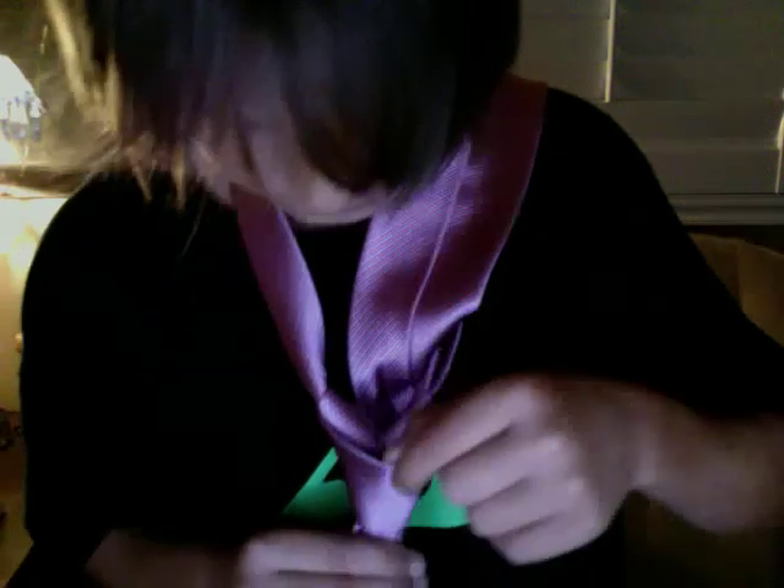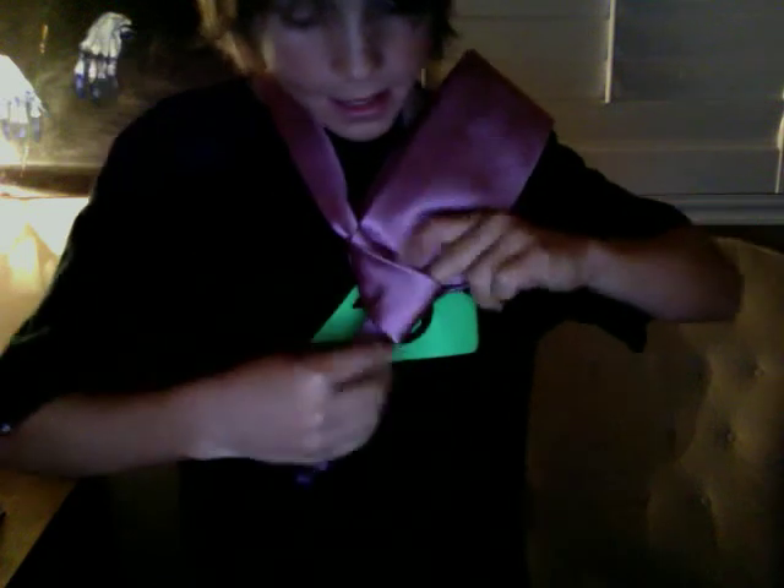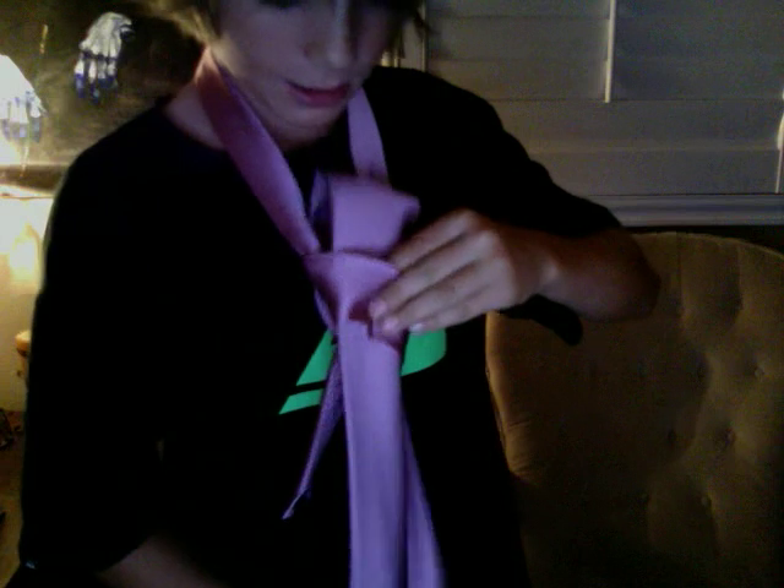You remember when we pulled it over the top of everything? There's going to be a little gap — it's going to look like that when you look down. You're going to take the tie and put it through that little gap, and when you get it, pull it out the other side of the gap.